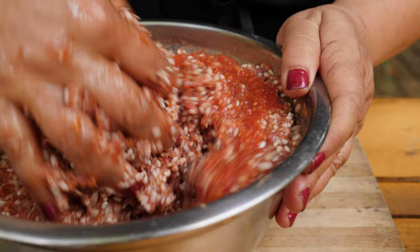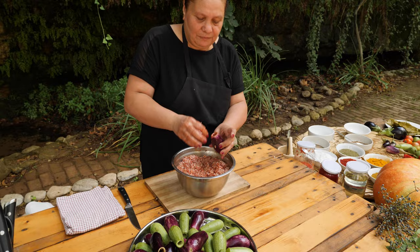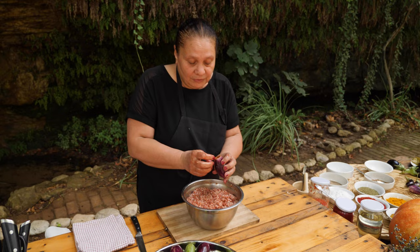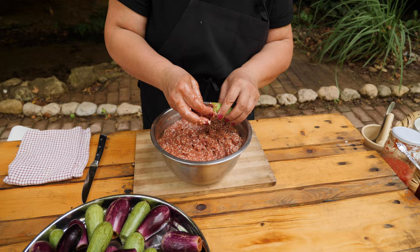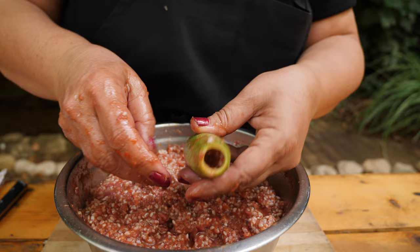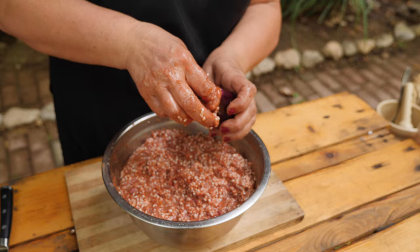Now we are going to start stuffing the eggplant. You go little by little. Make sure when you stuff it, don't fill it all the way to the top, because the rice needs to cook and expand — otherwise it will break or be too hard inside. The trick is to leave about a fingertip of space at the top to make room for the rice to cook and expand. The eggplant is much easier to stuff because they are bigger.